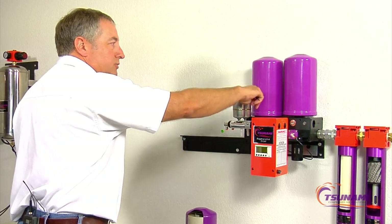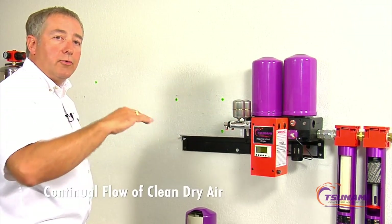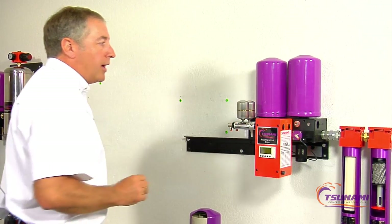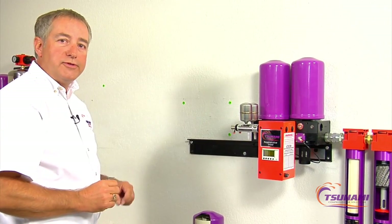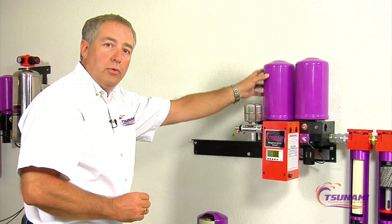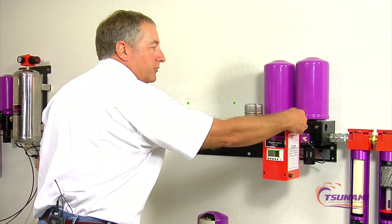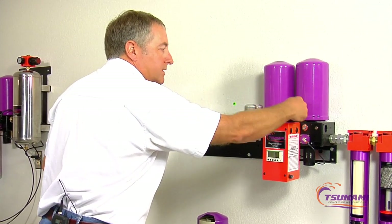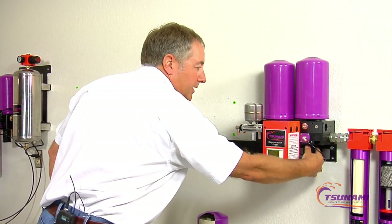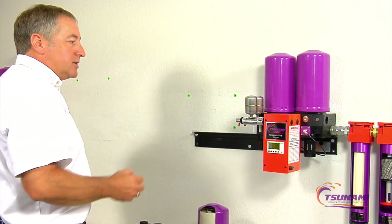Now we're going to flow through this new tower which was already dried out, so you get a continual flow without any interruption of clean, dry air going downstream. What happens on regenerative dryers is you have some type of an orifice or a regeneration valve. As you're flowing through this new dry tower, some of this clean, dry air is backfed through the wet tower and percolates up through the beads to carry that moisture away and dry it. That purge air comes out these mufflers at the bottom.